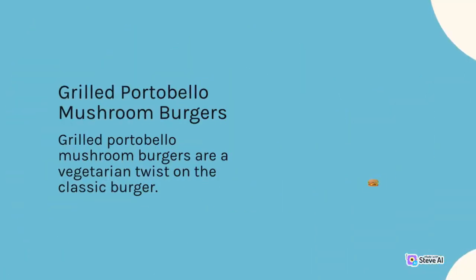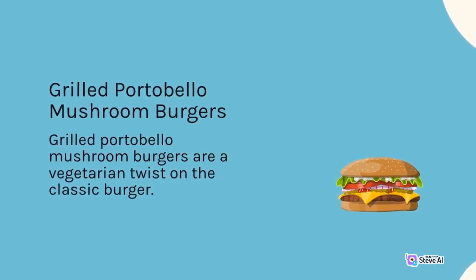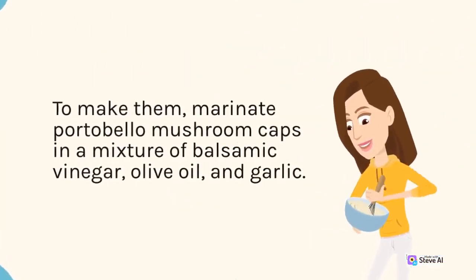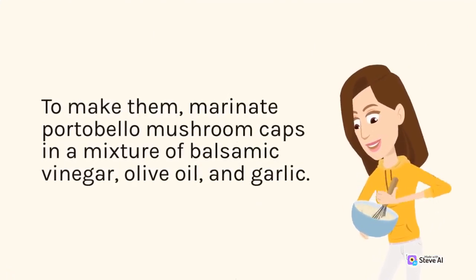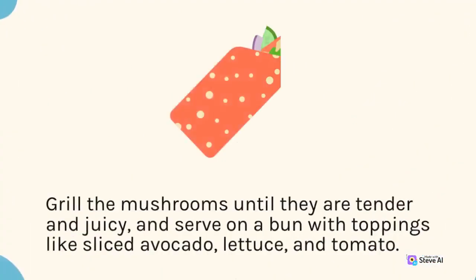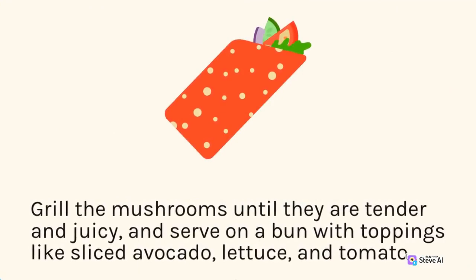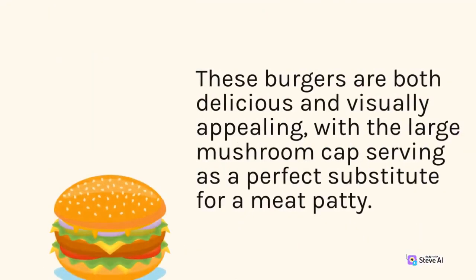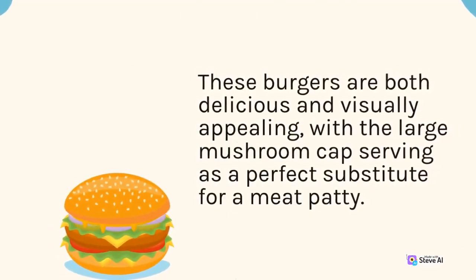Grilled Portobello Mushroom Burgers are a vegetarian twist on the classic burger. To make them, marinate Portobello Mushroom Caps in a mixture of balsamic vinegar, olive oil, and garlic. Grill the mushrooms until they are tender and juicy, and serve on a bun with toppings like sliced avocado, lettuce, and tomato. These burgers are both delicious and visually appealing, with a large mushroom cap serving as a perfect substitute for a meat patty.